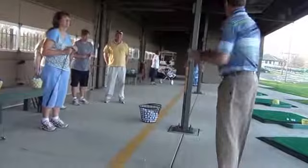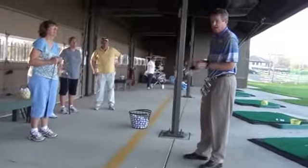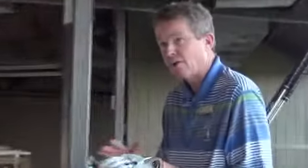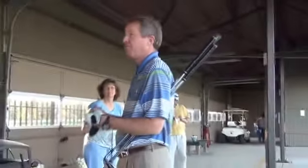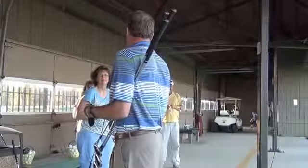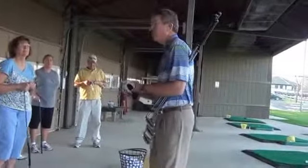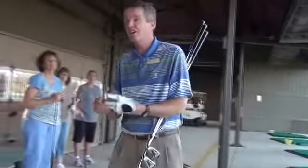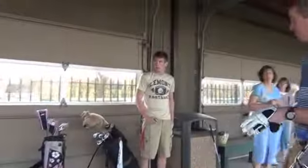Tonight we'll get more balls than last week. We'll start with 9-iron first and hit some 9s for a bit, then go to a 7-iron and then hit some 5-iron. We'll go over some things from last week — get your grips and setups real good. Hey Paul, we'll start with a 9. Susan, grab your 9-iron, come on over.